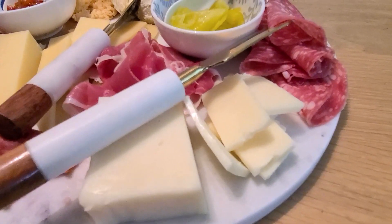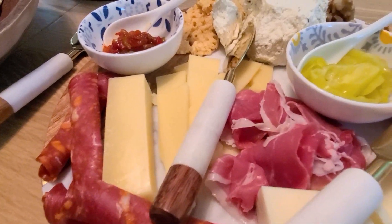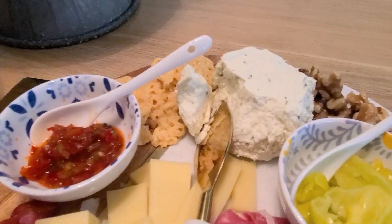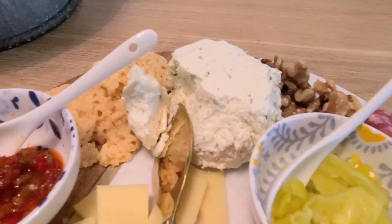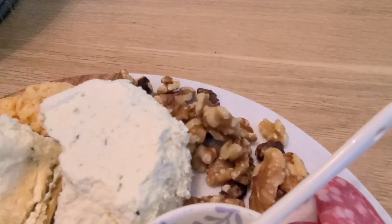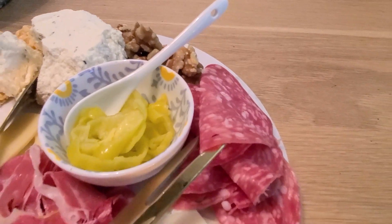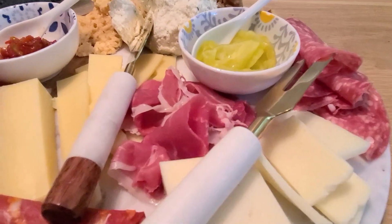For this night I did a Jarlsberg cheese, a soft Boursin which is a herbed cheese — it's really delicious — and we also did a local cheddar. I threw in some parmesan crisps for some crunchiness and some walnuts for texture. The meats that I used were a salami, a prosciutto, and a spicy capicola, which was delicious.